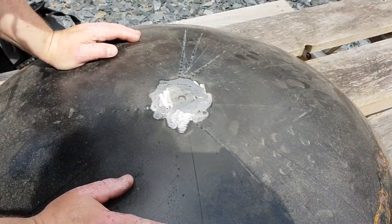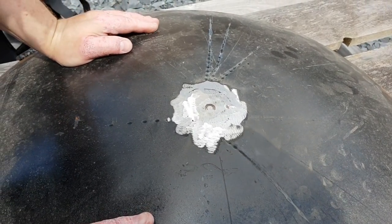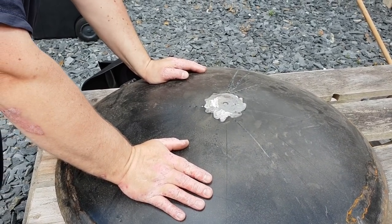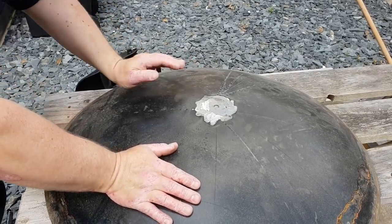So we'll go to the other side and tack it up there. The chances are it might have penetrated enough as is, but we'll see — it'll probably need doing from the other side.